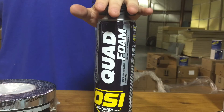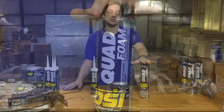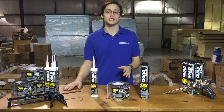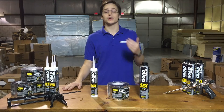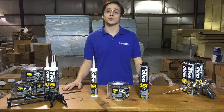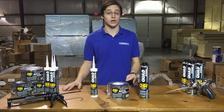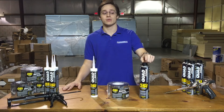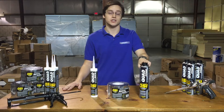Now the first component is OSI's Quad Foam. This is a low pressure, low expansion, closed cell foam, so you don't have to worry about your door or window jams bowing out, and you also don't have to worry about moisture penetration through the foam. In addition to that, it has an R value of 5 per inch, and it sets quickly, so in just about an hour you can cut it or trim it. This stuff can be applied in temperatures as low as 14 degrees Fahrenheit.